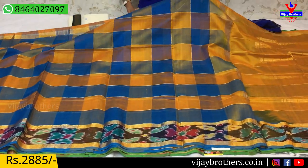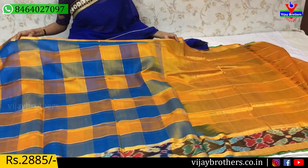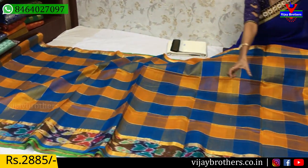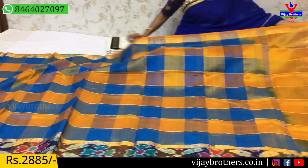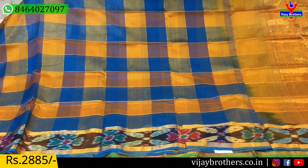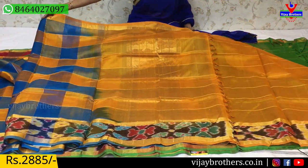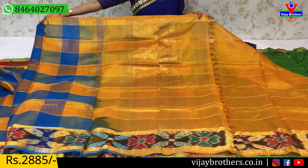Same cost available. Coffee, self-red, blue color and mango yellow color — same pattern, same design, with a few variations on the border. Same color blouse included. Next color is red and green — traditional colors — same cost at 3,885 rupees.